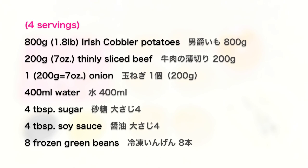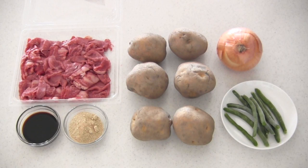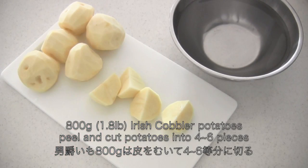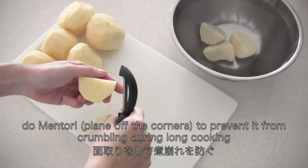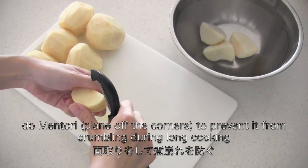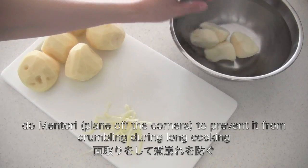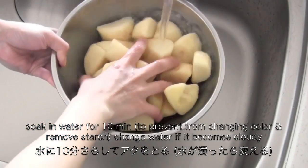Here are the ingredients. Peel and cut potatoes into 4 to 6 pieces. Then bevel the corners to prevent them from crumbling during long cooking. Soak in water for 10 minutes, and change the water if it becomes cloudy.